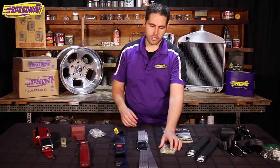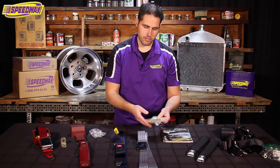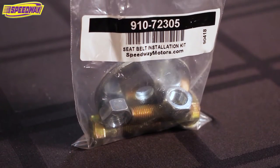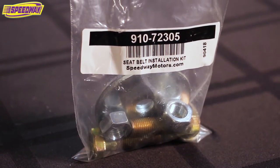With all the belts, they do come with an installation kit that includes a couple washers, the bolts, the necessary nuts and lock washers. If you need extras, we do sell the installation kit separately here at Speedway.